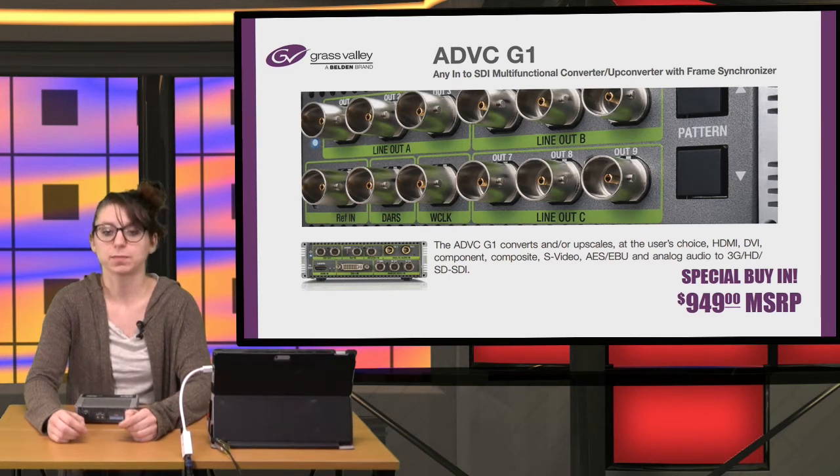It has frame synchronization built in. The ADVC G1 is a wonderful tool in houses of worship, schools, boardrooms, and digital signage. It's great for anyone using legacy equipment to convert to a modern HD SDI workflow. Our friend Sean Lam from Streaming Media created a tutorial on how to use it. Let's have Sean introduce you to the product.